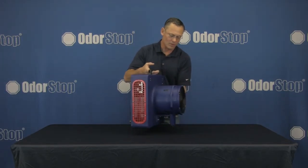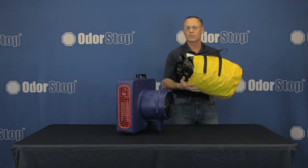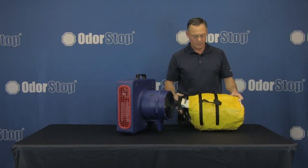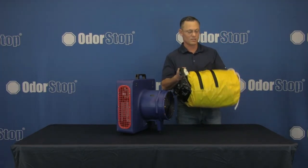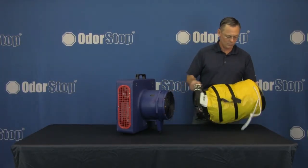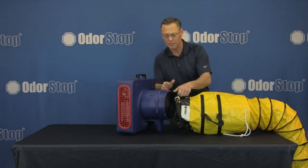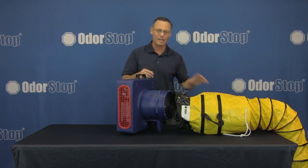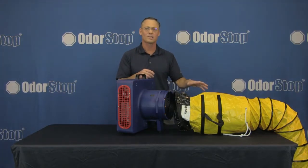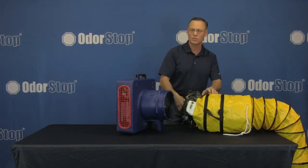Lastly, we have a very unique design to the front — for good reason. We have these flexible duct works that you can get from us. This one is 10 inches by 25 feet long, so it stays in this bag, and then you can take it out of the bag, open it up, and hook it to the front of the unit. This is really great because sometimes you have very hard-to-reach areas like basements, crawl spaces, or attics.